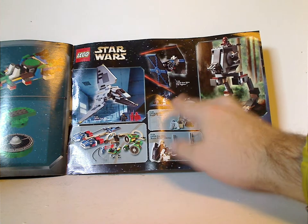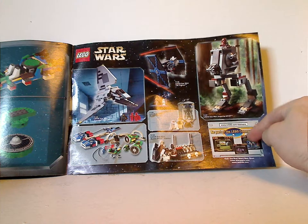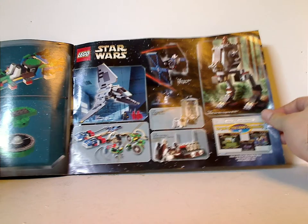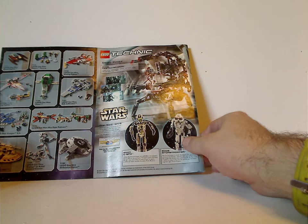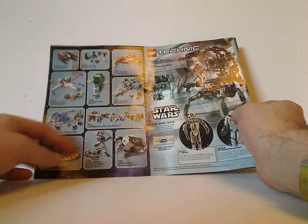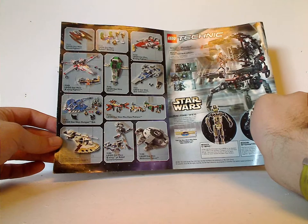If you want me to review any of these, tell me in the comments. And you see, be part of the LEGO community, which did turn out to be an actual thing. And on the back, ads for the Technic sets which I have previously reviewed for Throwback Thursdays, and also ads for some other Star Wars sets ranging from 1999 through 2001.